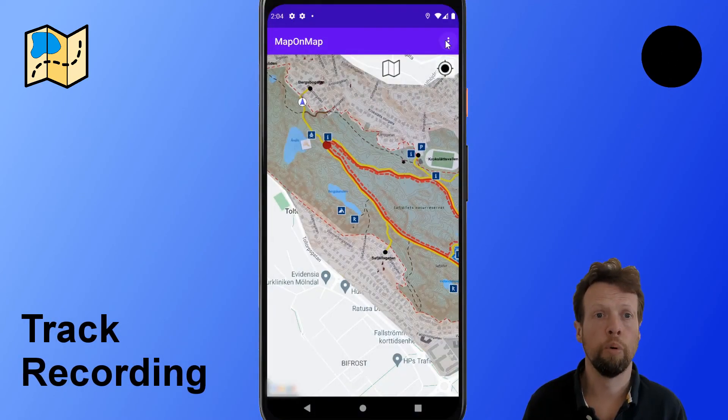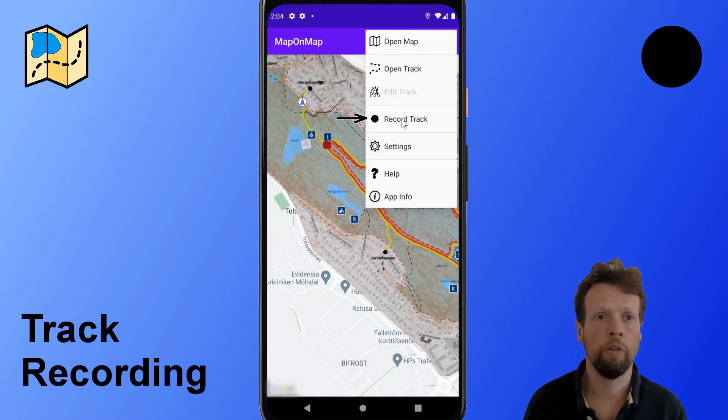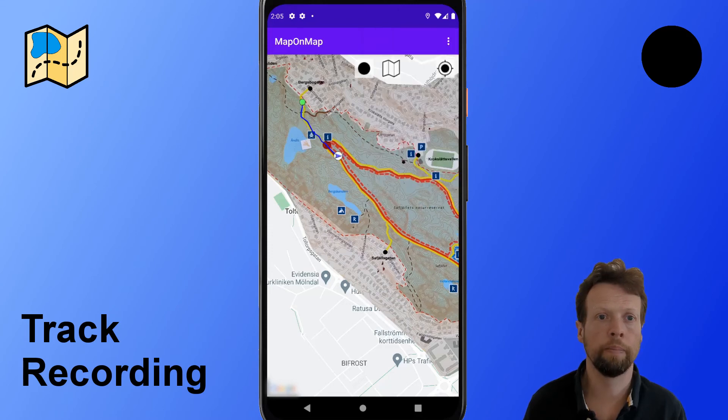MapaMap also supports track recording. We started from here and then you can see a track getting built up.